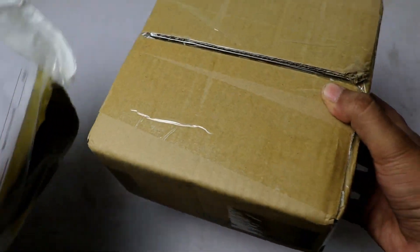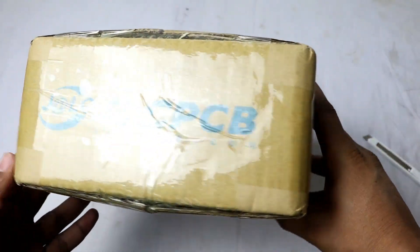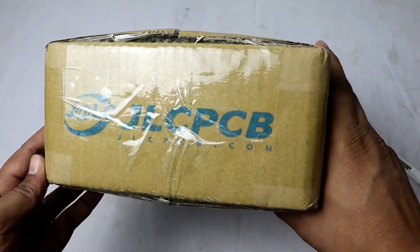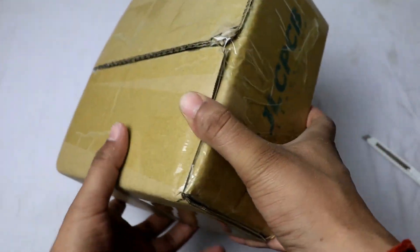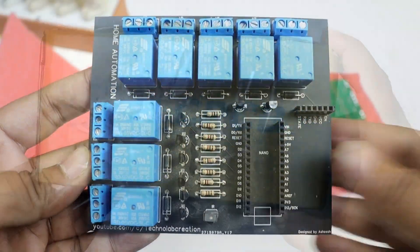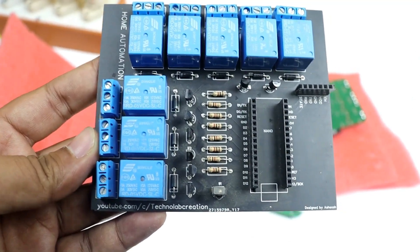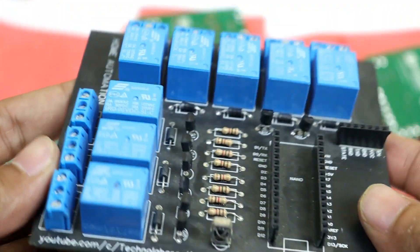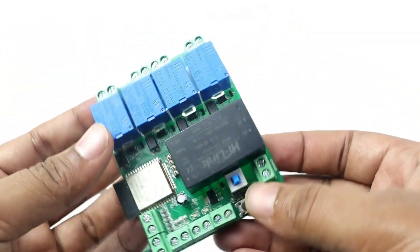Hello friends, welcome to another video. Here I have a new package that I just received. This is a very interesting product. This is my first order for the SMT assembly service from JLCPCB. I already used other products like THT PCBs for my projects. In THT PCBs, we have to solder the THT components by ourselves which look a little bulky and the size of the PCB is also bigger. So to reduce the size of PCB and make it look more professional,